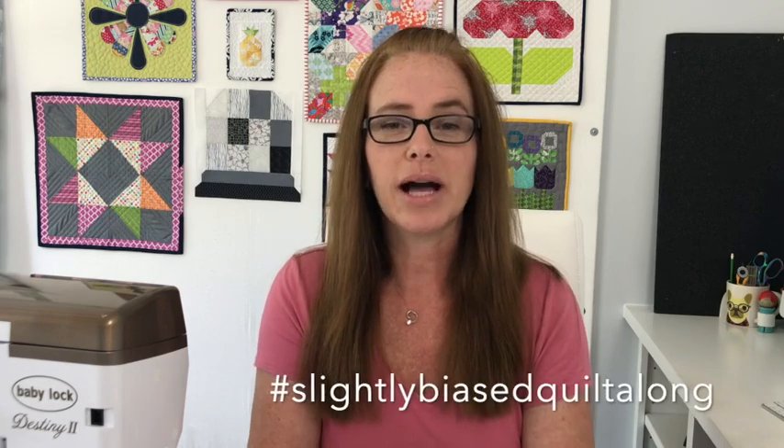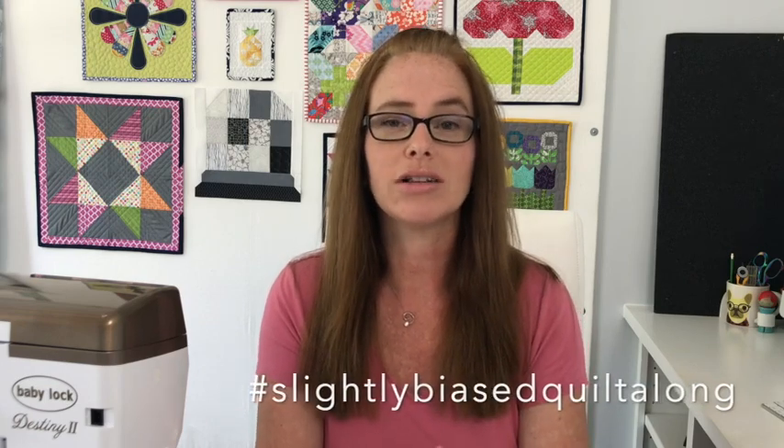Wasn't that construction super easy? This block is really all about mixing and matching your fabrics. Be sure to share a few pictures using the hashtag Slightly Bias Quilt Along so that we can all see. Remember, you can find all details on the Slightly Biased Quilt Along at TheSewingLoft.com.